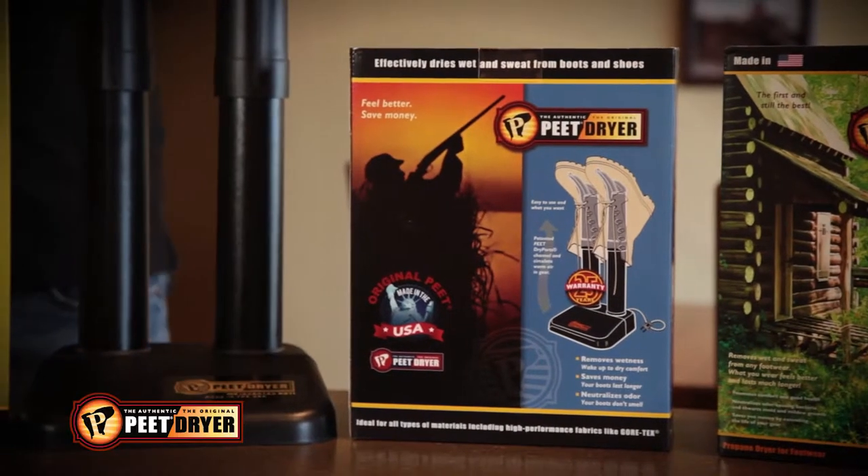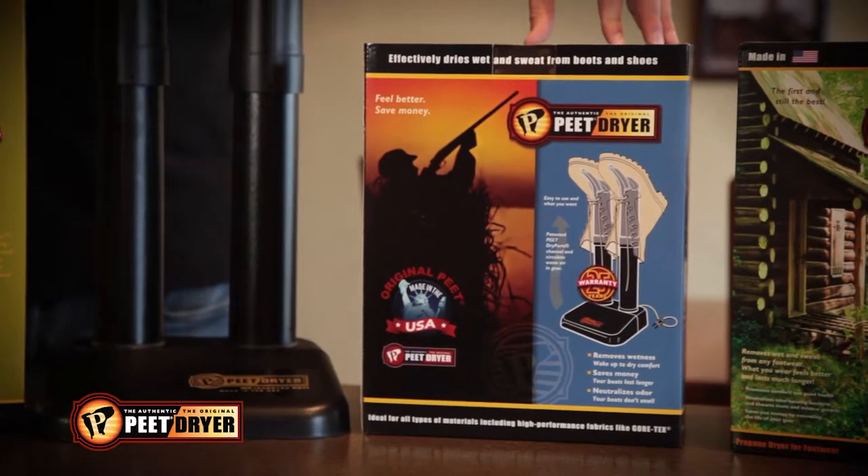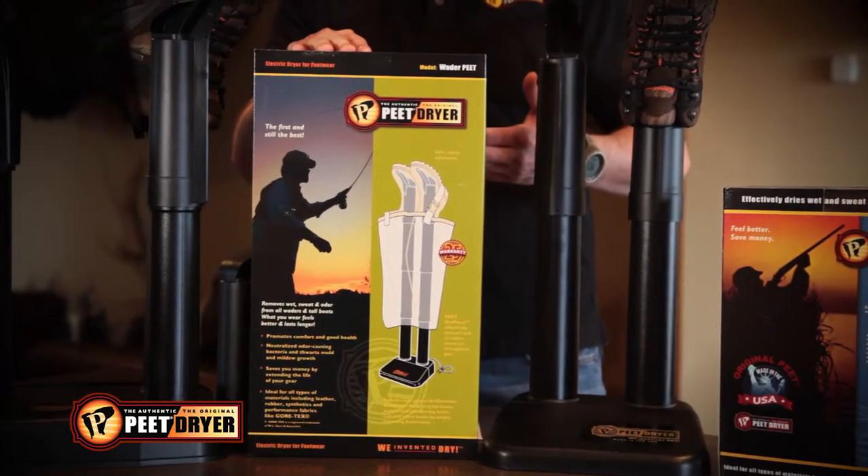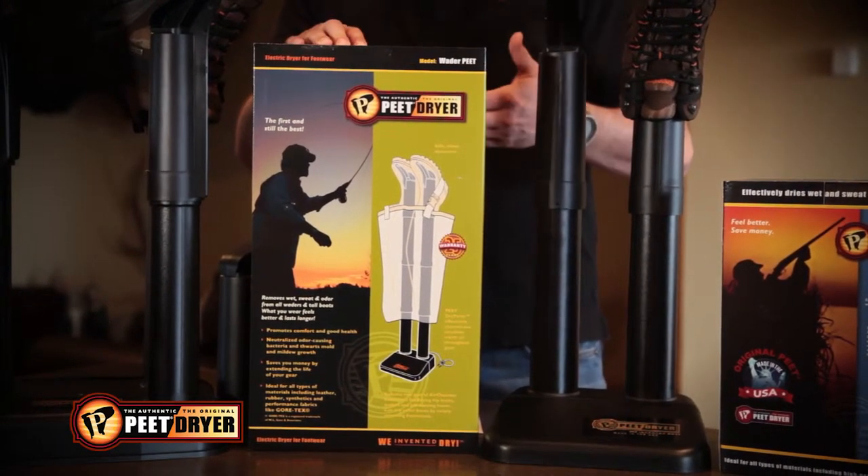The Original Pete has been in service since 1968 and again, made in the USA. The Wader Pete will allow you to dry hip boots or chest waders — it's an extension of the original dryer.